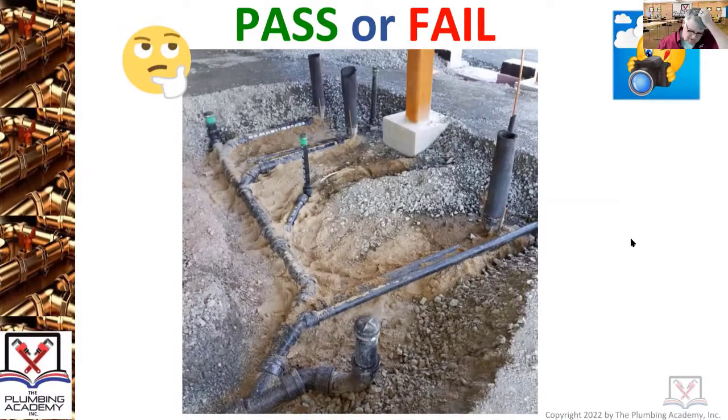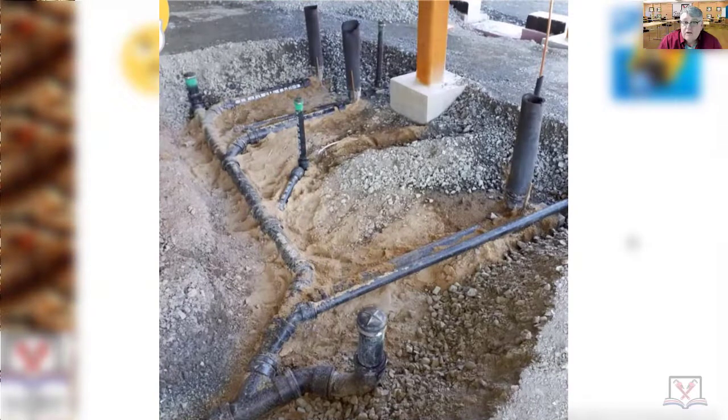Again, pass or fail - a little bit more involved here. Take a deep breath. You're looking at an underground in a commercial building. This is a branch drain coming off screen. This is an end cleanout right here. This is a horizontal branch drain because we have multiple fixtures. This is shooting over to a water closet, this to a floor drain, this to a water closet. This is a vent, this to a water closet, this is an end cleanout, and this is also a vent.